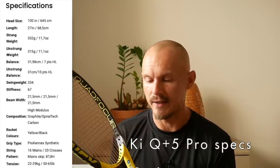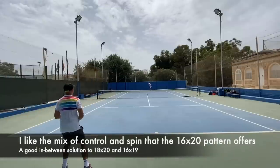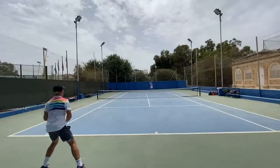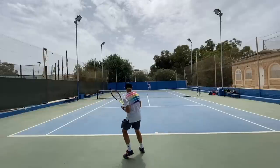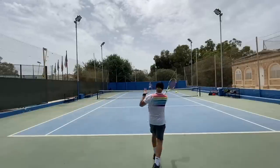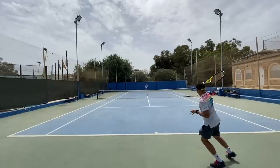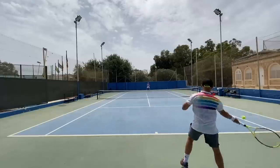Jan also likes that it has some spin potential, but it mainly gives you a pretty nice consistent flat ball with a bit of a lower trajectory. 16x20 patterns are awesome — I like them on pretty much any frame I try them on. 31 centimeter balance, pretty headlight, standard length frame.